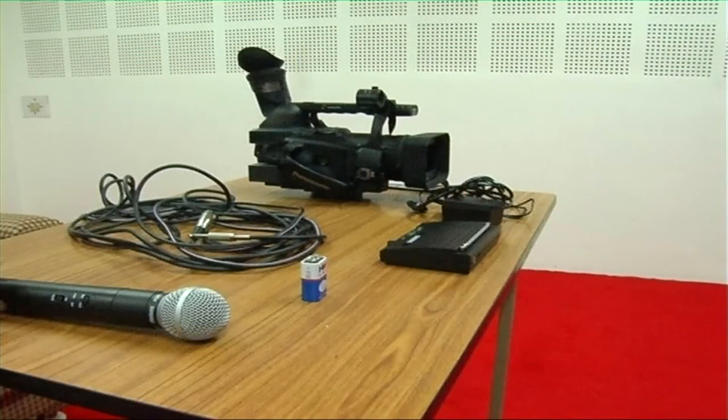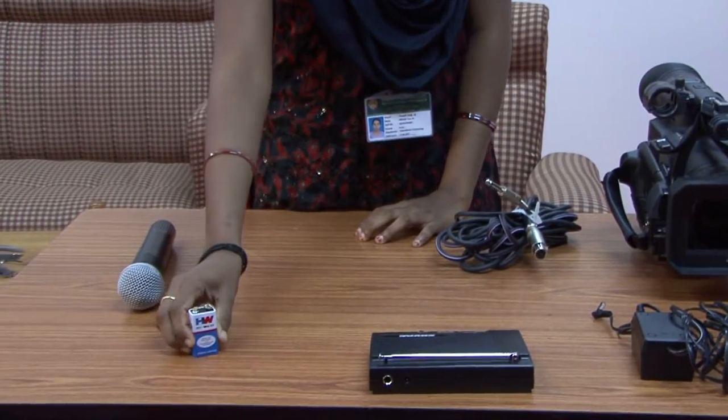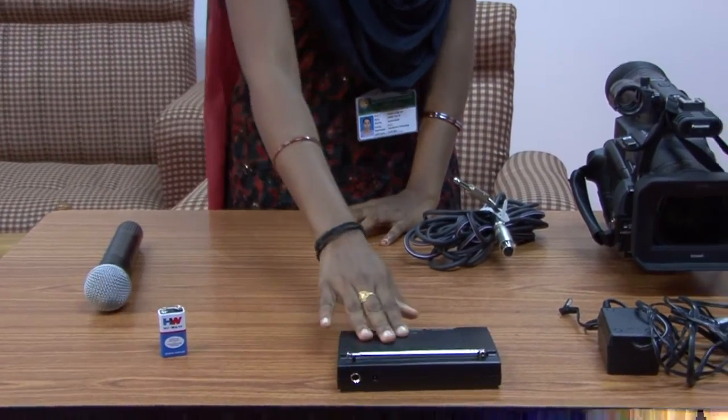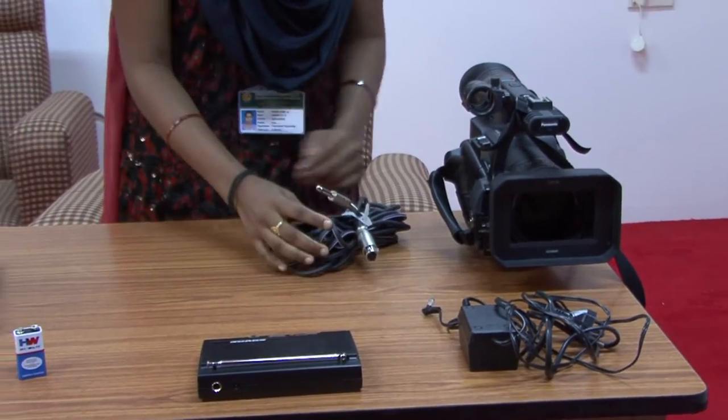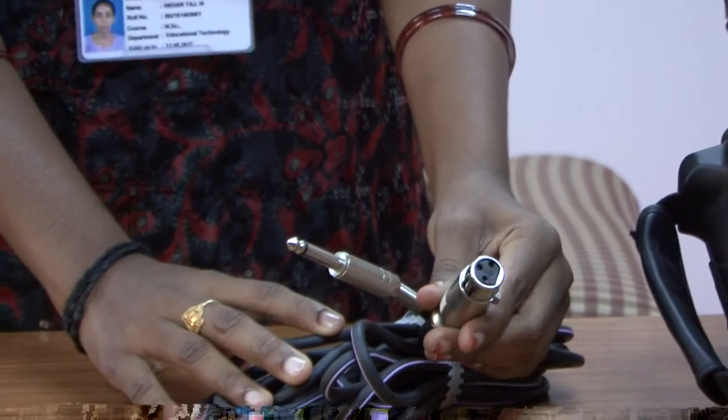These are the required components to connect a wireless mic to the camera: 1. Wireless mic, 2. Battery, 3. Receiver, 4. Power adapter, 5. Cable with an XLR plug at one end and an audio jack plug at the other end.